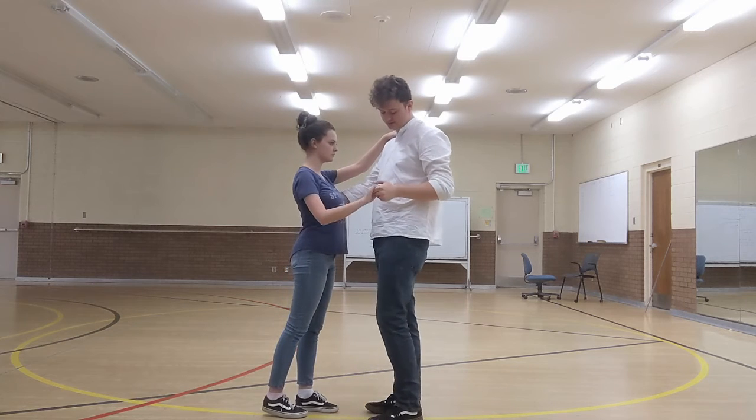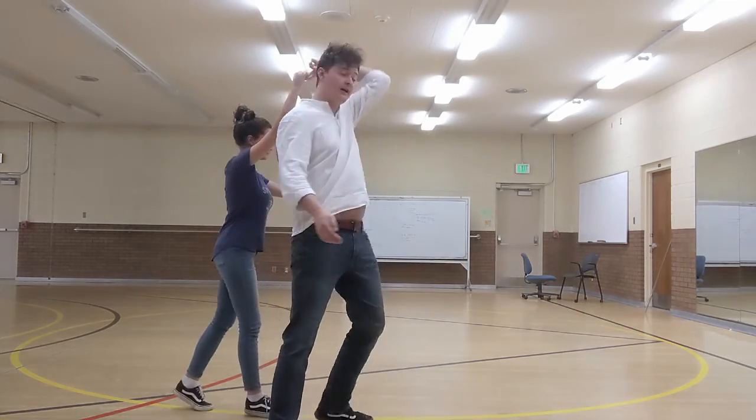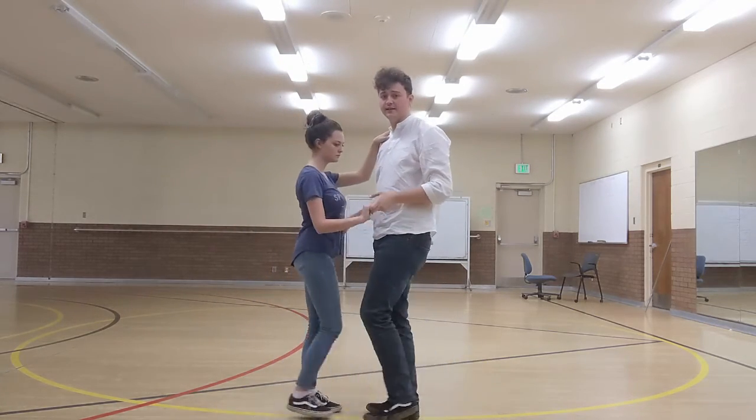All together with counts, it's going to look like this. It's going to be one, two, three, four, five, six, seven, eight. And then we're ready for a rock step again.